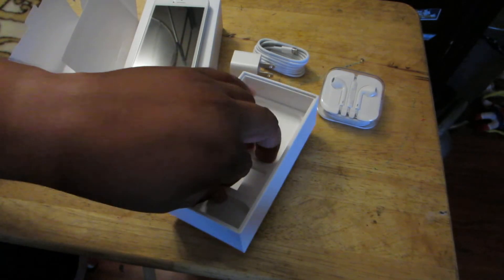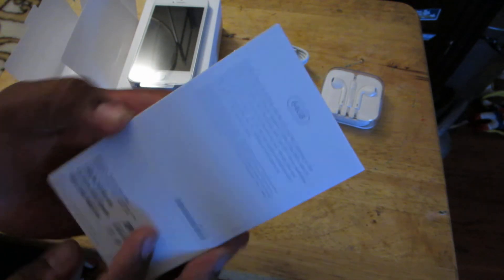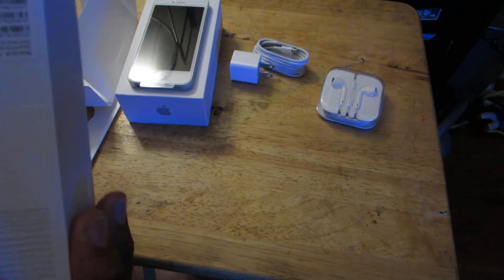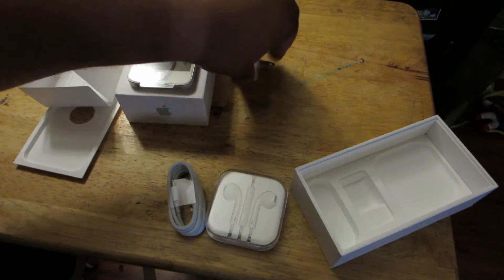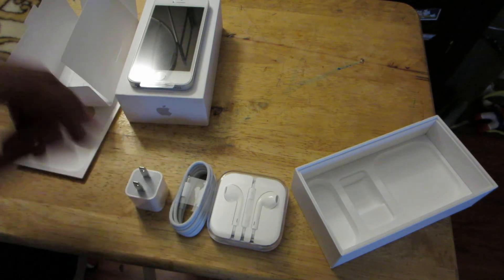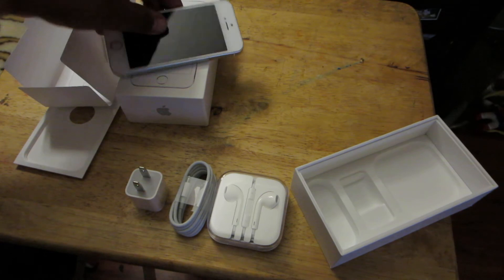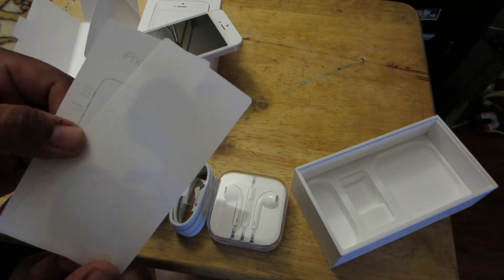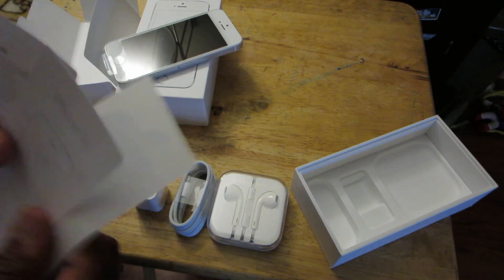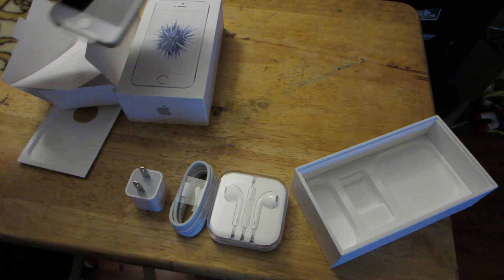I think that's it. This won't come out. But yeah, I think that's it. This is all you get in the box: some earbuds, the cable, the adapter, and the phone. And the most important part — the decals. But that should be it. I mean, there's nothing else in here. Besides the packaging, it looks pretty cool.